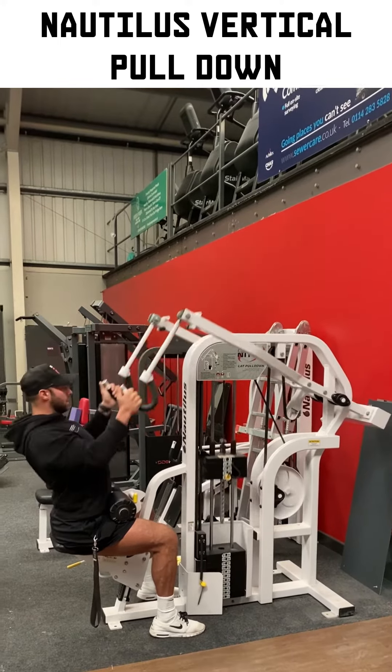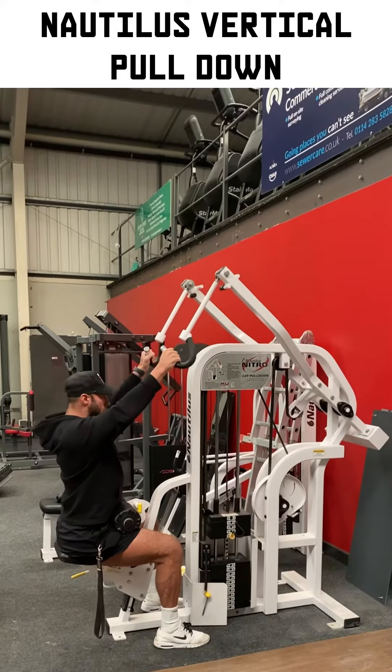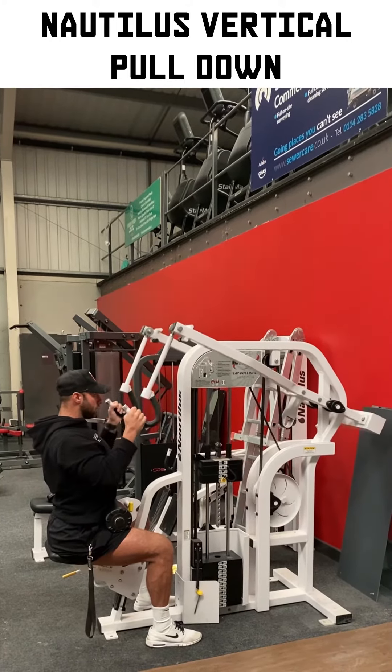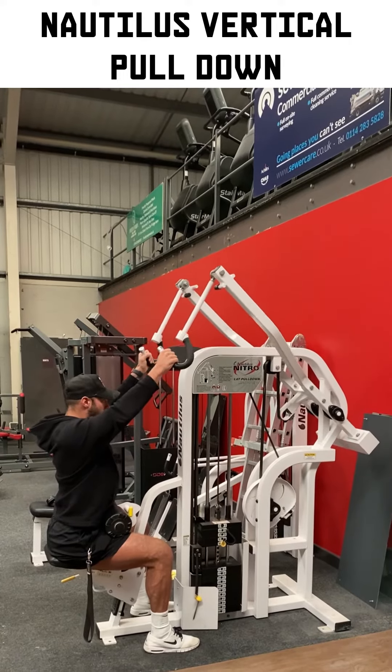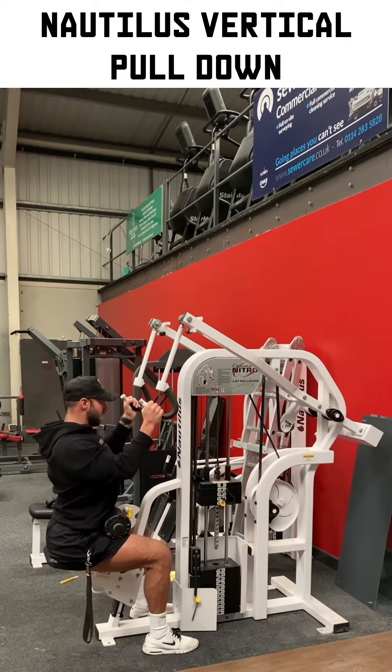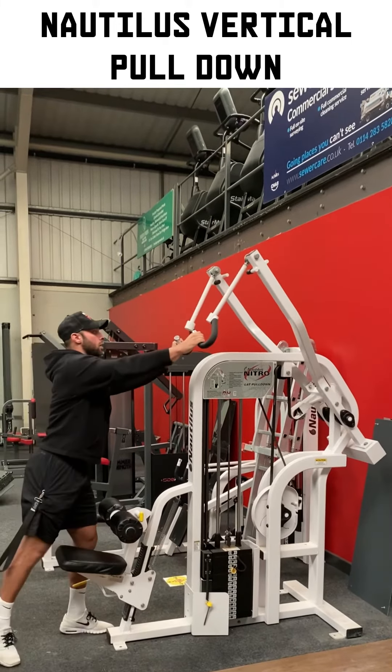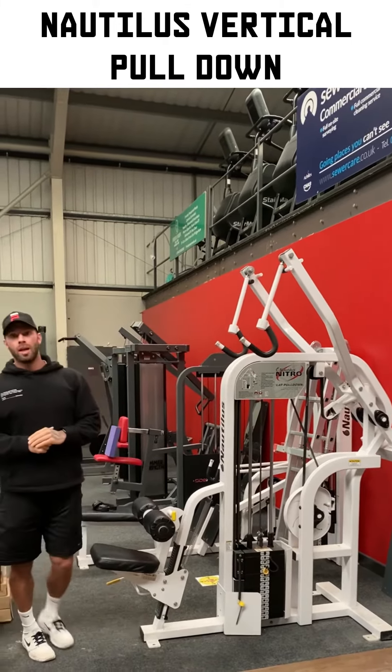We're trying not to build momentum into this exercise and turn it into more of a row. If you start to struggle and you're not getting all the way down, I'd rather see a limited range of motion used — just coming to here — rather than trying to swing back and pull it down an extra couple of inches. Alright, so that is your Nautilus vertical pull down.